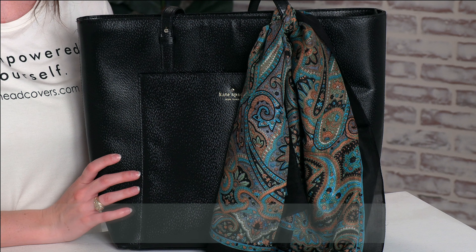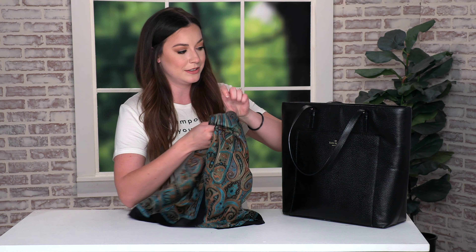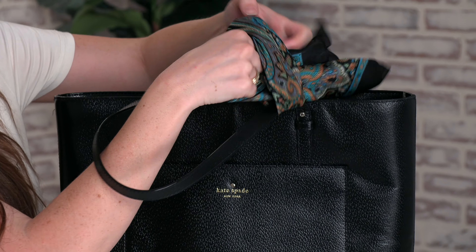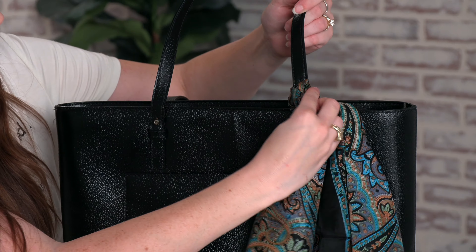For the last look we're going to tie the scarf around a purse. Just gather your scarf in the middle and tie it around one of the straps. And this is the final look.